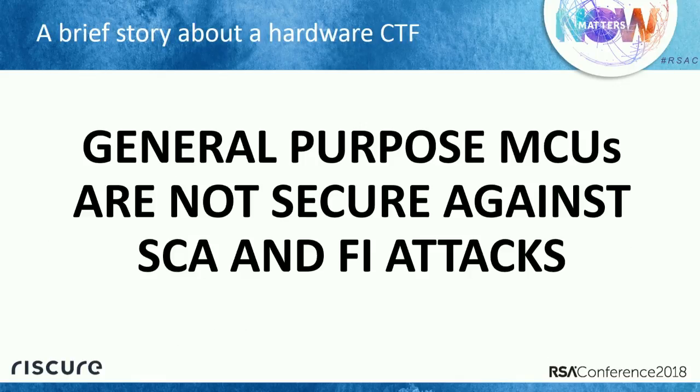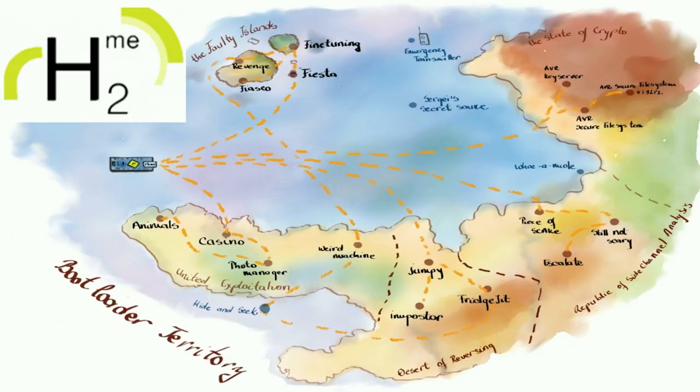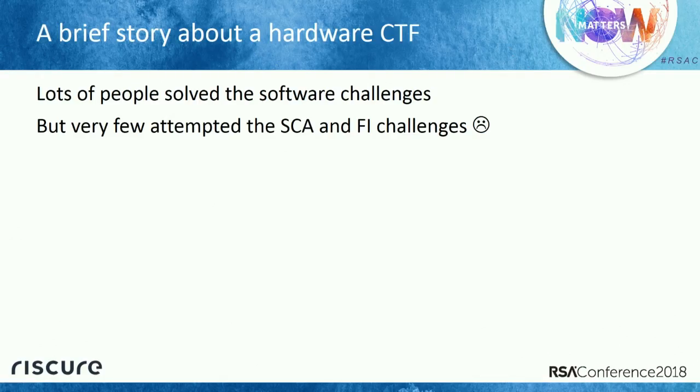At Riscure, we have a hardware challenge — a CTF — in which participants do some qualification rounds and then receive a small hardware board we ship to them. Last year this was IoT-themed. We had challenges about cryptography, binary reverse engineering, exploitation, and also side channel analysis and fault injection attacks. We had more than 500 participants from all over the world. Lots of people solved the software challenges, but almost nobody tried the SCA and FI challenges.